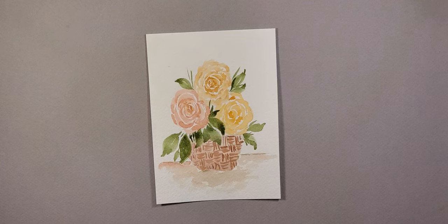Hi everyone and welcome to Watercolors with Jaylene. For today's tutorial we're going to do a little basket of florals. Before we get started I would like to ask you to subscribe and like my YouTube channel if you haven't done so already — I really appreciate that, it helps me grow.